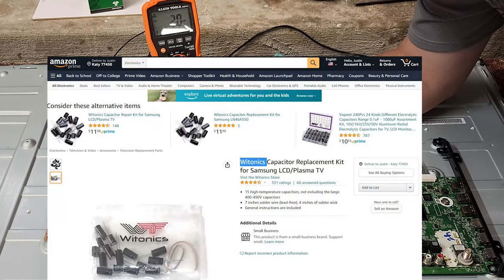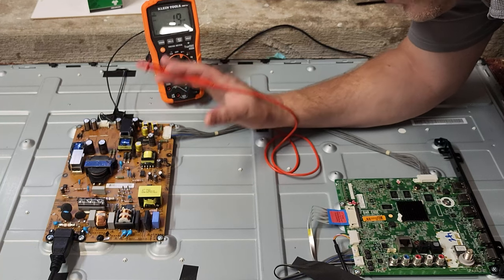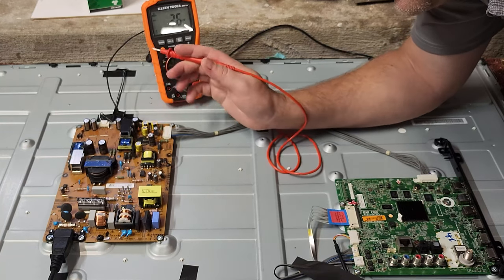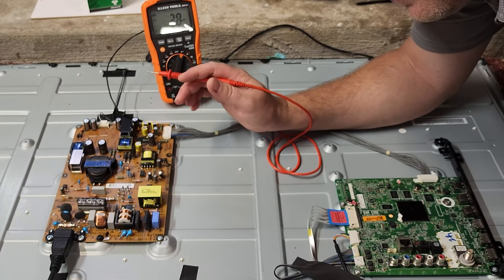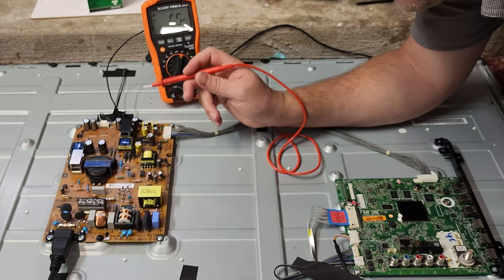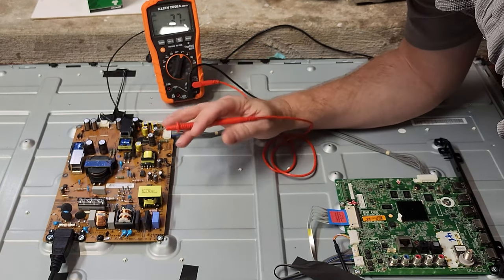They actually sell capacitor kits for this board. If I type in the model number of this power supply, I can get a complete capacitor refit kit for around $10–$20. Someone went through and did the research. This is probably a good thing to do if you have a working TV that's about 10 years old and you hear a little whine coming from the power supply — look into getting a capacitor refit kit for your TV.